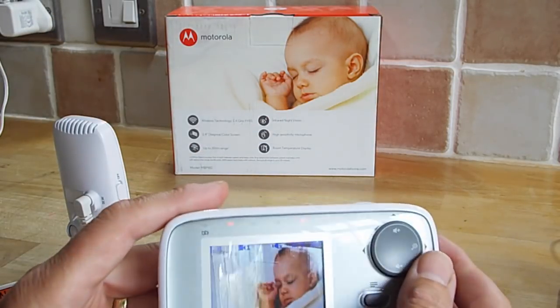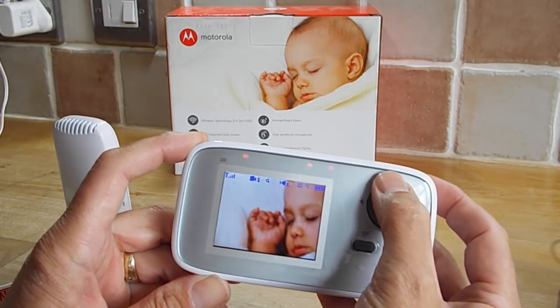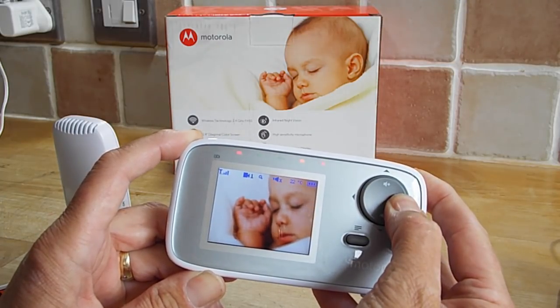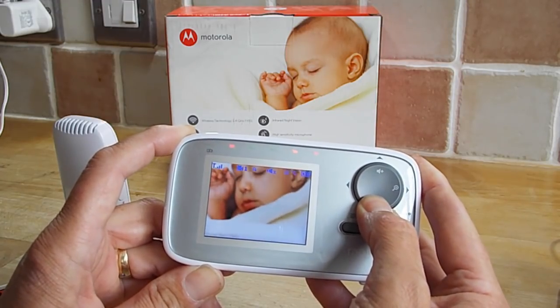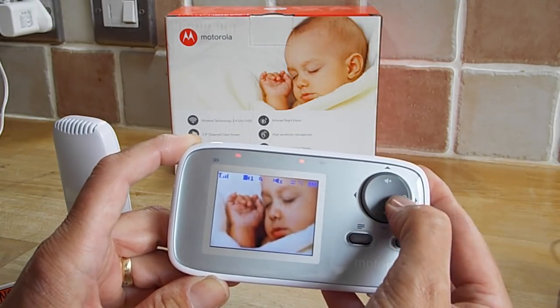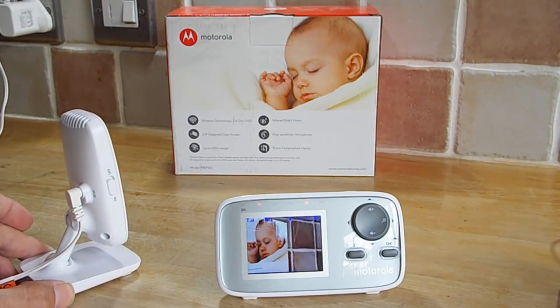It does have a zoom function, which is quite handy. If you push that, it allows you to move around the picture. Obviously it's a digital zoom, not a real zoom, but if your baby's rolling around in the cot or whatever and you just want to keep an eye on it, that's quite handy. Overall, that side of it works pretty well.